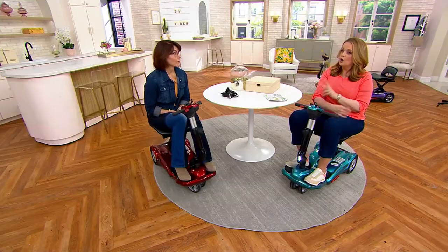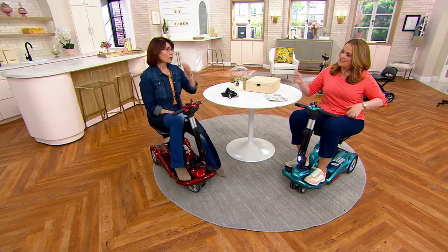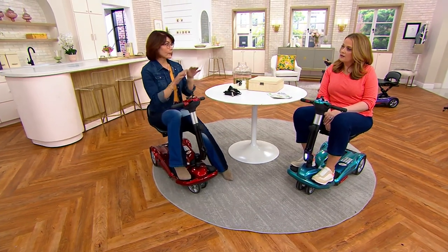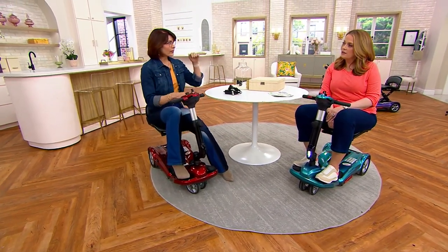On a full charge, what kind of mileage can you expect? At the 250-pound weight capacity on hilly terrain, you might get 8 to 9 miles. At around 120 to 125 pounds on flat terrain, you might get 9 to 10 miles. So the range is roughly 8 to 10 miles depending on the rider's weight and the topography of where you're driving. A full charge takes 4 to 6 hours.